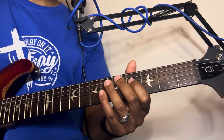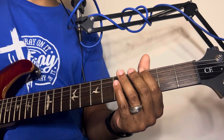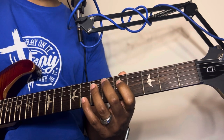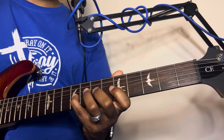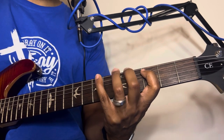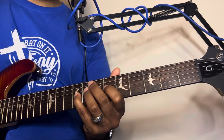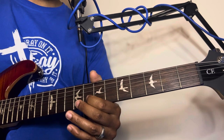Once we get to that last note, which is the same as the starting note — you can refer back to the octave video I posted — once we get back to that octave we just start all over again and move down. It's the same notes, then we're going to do the same thing down here.